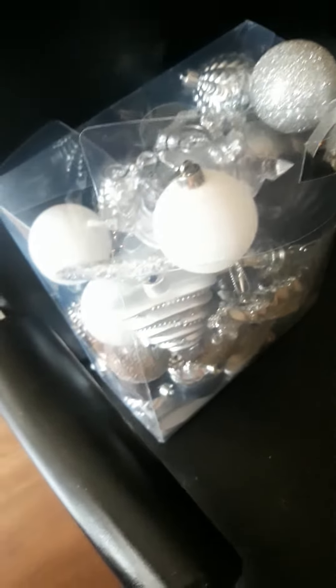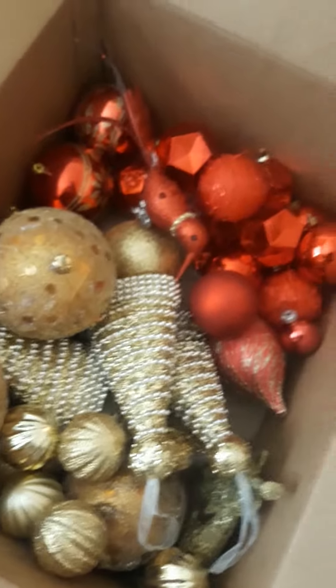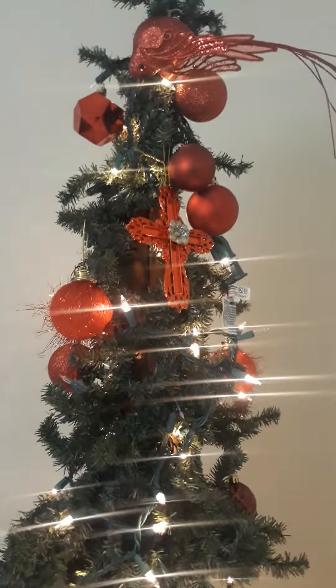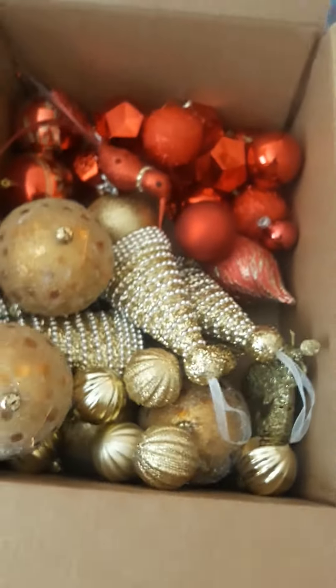I've grouped everything into groups of colors, so next year when I get ready to decorate again, everything is in groups. Just make sure that when you're taking down your tree, you take everything down by color and group everything together.